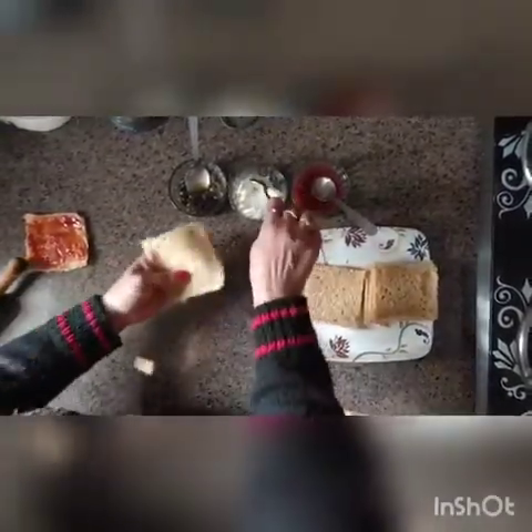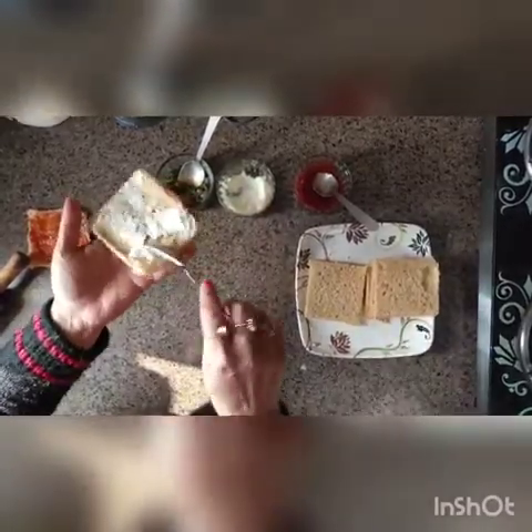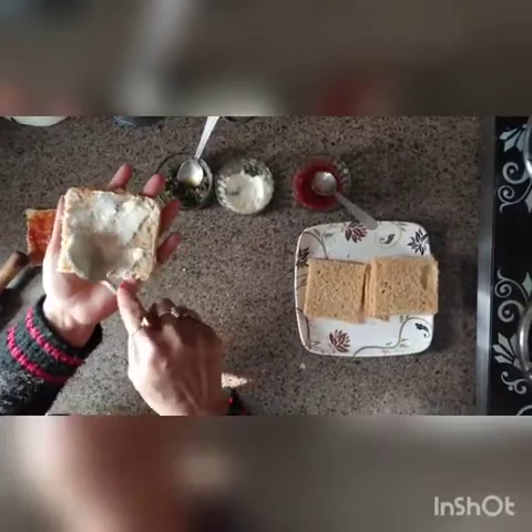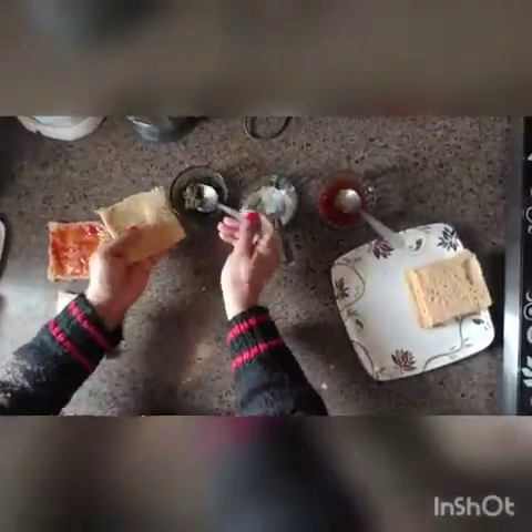Then take a second piece of bread and spin it nicely. We are going to apply cheese spread on that. Children like cheese spread — do you like cheese spread? I also like it, it is very yummy! Now the third slice — we are going to put green chutney on this one.